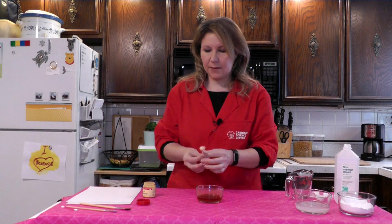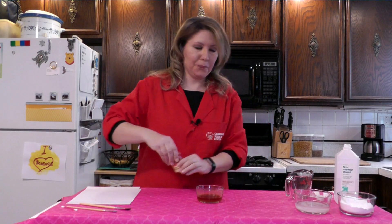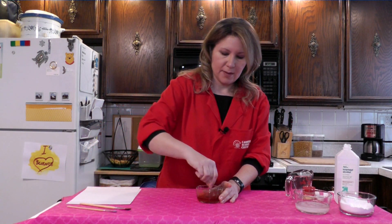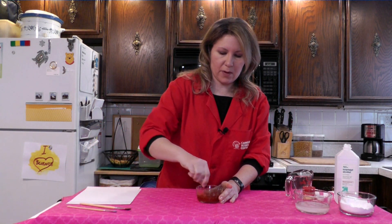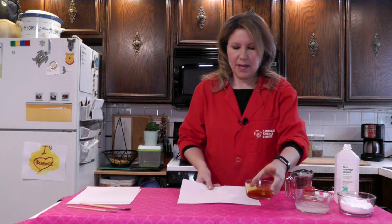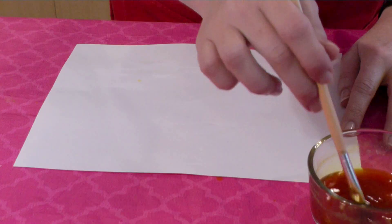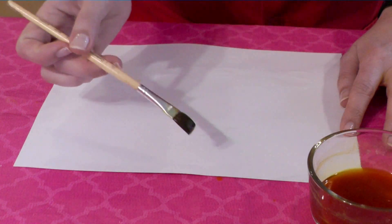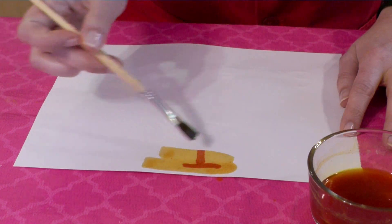Now what you need to do is mix up your turmeric and isopropyl alcohol. Then get that completely dried secret message and, using a paintbrush, dip it into our reagent, brush it on the paper, and watch what happens.